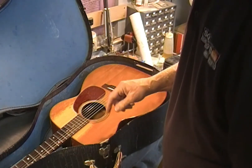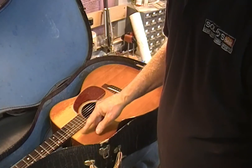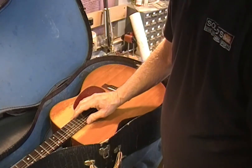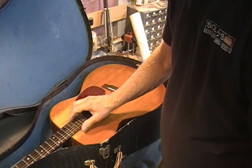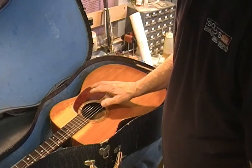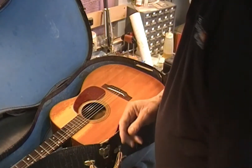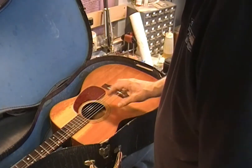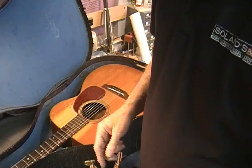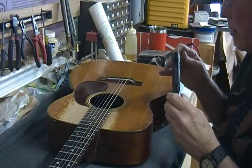You can see wear going all the way through here and here as well. Whoever played this must have played a lot with their fingers up here rather than down here, although there's quite a bit of wear in both places. In 70 years or so, a lot of different people could have played it and worn it in different areas. I'll get it out of the case and try to get a better camera angle. I'm just going to take the serial number down now and look it up later.